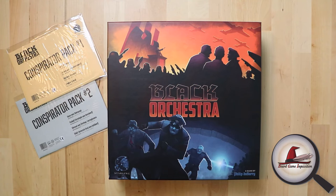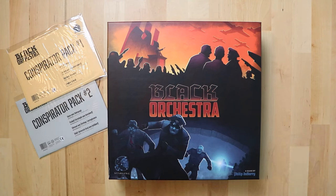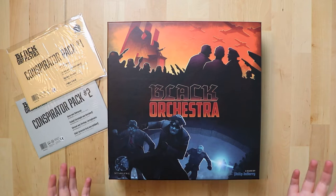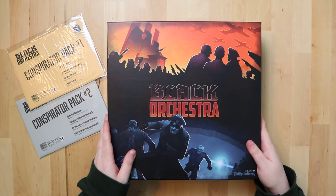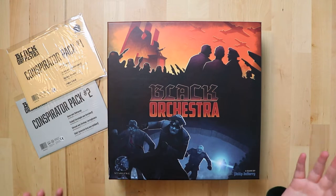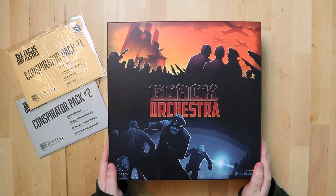Hello everybody, my name is Antoinette and welcome to Board Game Inquisition where we are fans of board games both new and old. Today we're going to be unboxing Black Orchestra from Starling Games, a game by Philip Dubarry. From what I know about the game so far, you're trying to kill Hitler — a brilliant premise for any game. I'd like to thank Starling Games for this review copy.